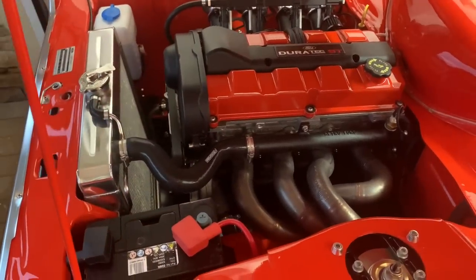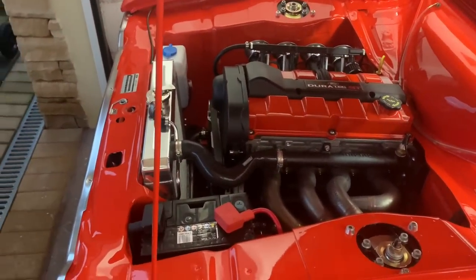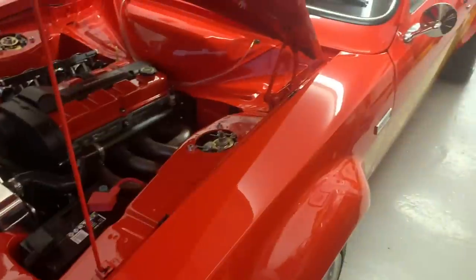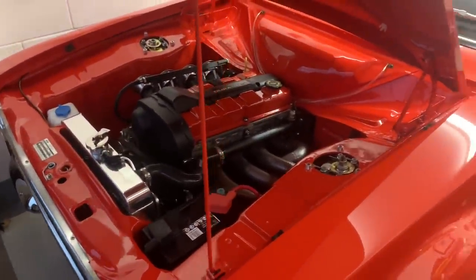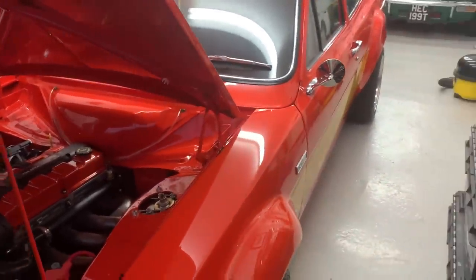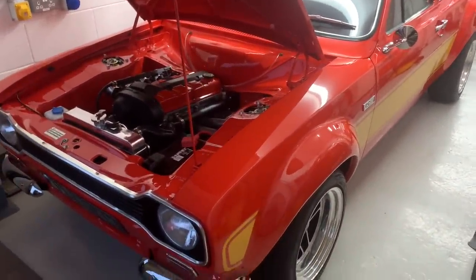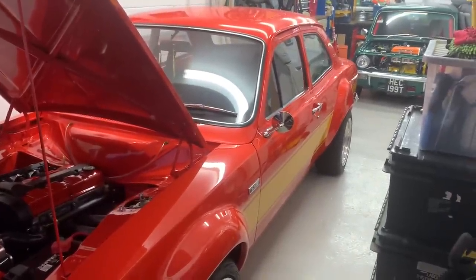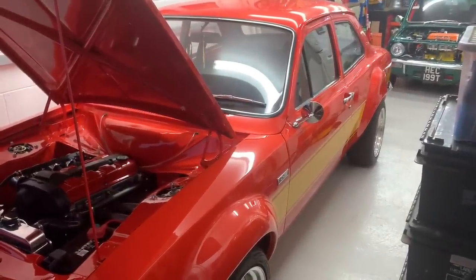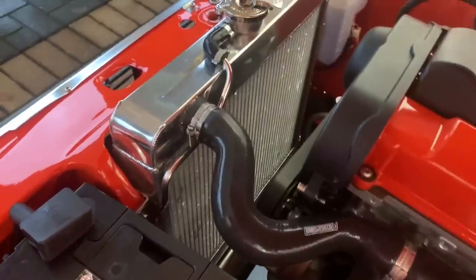I'm still trying to find a pair of sun visors — struggling like mad to find any in black or white. I'm also very soon going to order the tyre for the spare wheel so I can get it strapped in the boot. Other than that it's just a really good clean, a good nut-and-bolt check, and we're ready for another show season. If I can get hold of a hazard warning loom, I still need to put that into the wiring system — I've got the switch with a blank in it at the minute, I just need the loom.